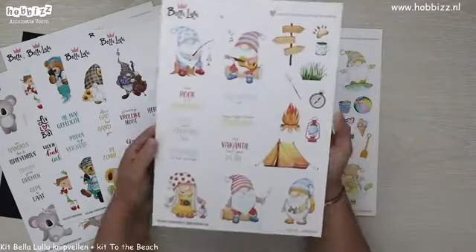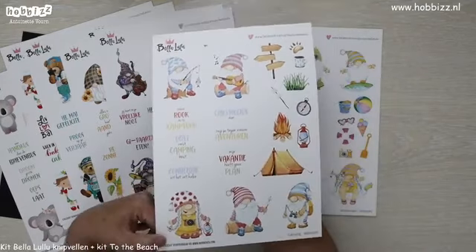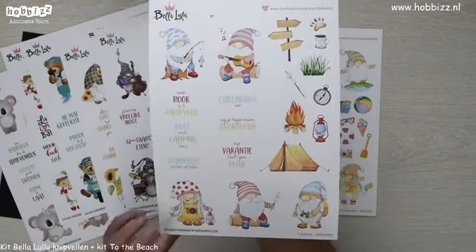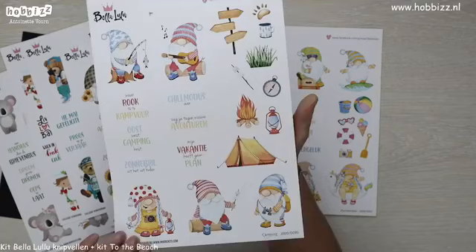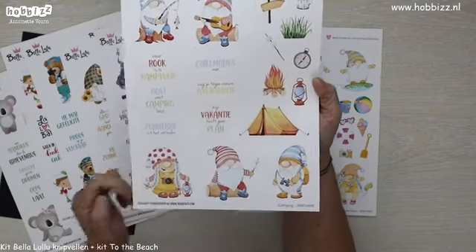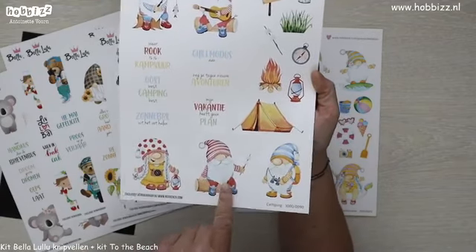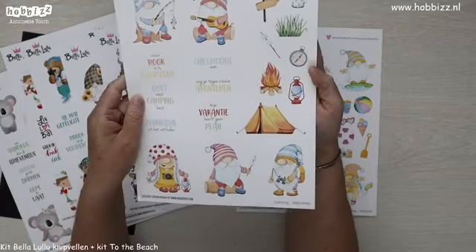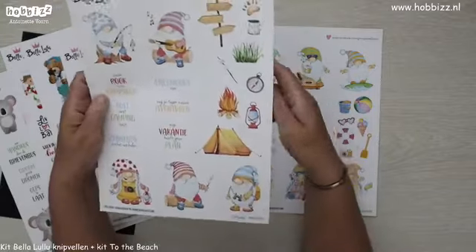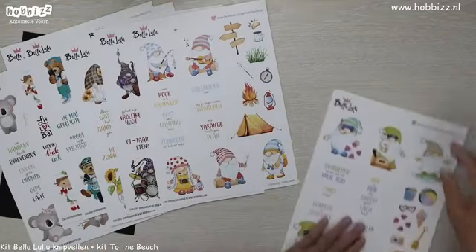Dan hebben we nog een gnoom knipvel voor de kampeerders onder ons. De ene is aan het vissen, de andere is bij het kampvuur aan het gitaar spelen en zingen. We hebben een tent, eentje op de uitkijk met de verrekijker, en natuurlijk marshmallows bij het kampvuur — heel lekker, vooral als je het tussen koekjes doet. Dat waren de campinggnooms.